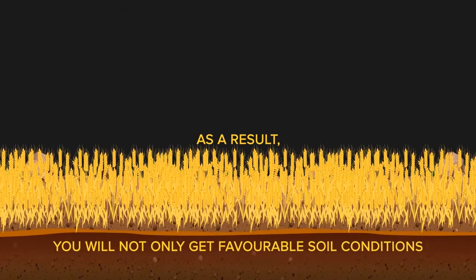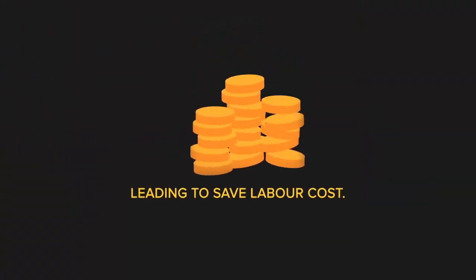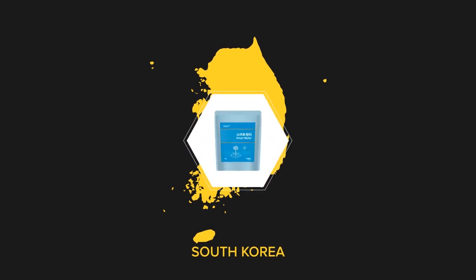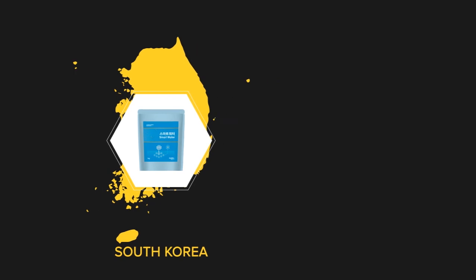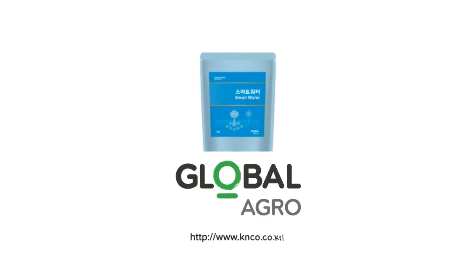As a result, you will not only get favorable soil conditions, but also will decrease the irrigation frequency, leading to saved labor cost. Smart Water is a registered organic input certified by the Korean agriculture authorities, can last up to six months, and is completely biodegradable. For all this and more, Smart Water is the best eco-friendly solution for your crops.